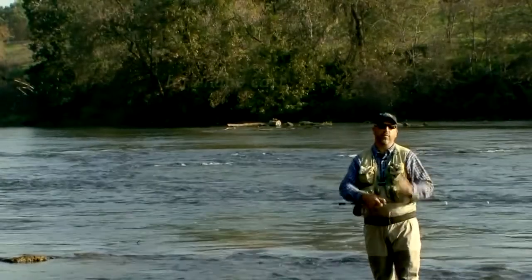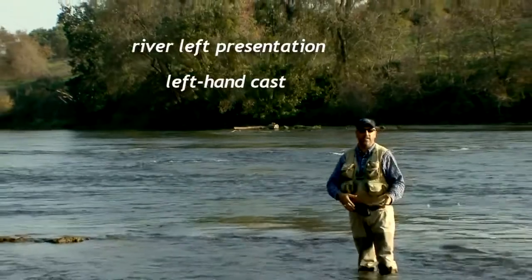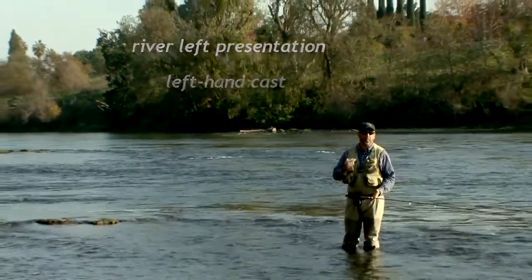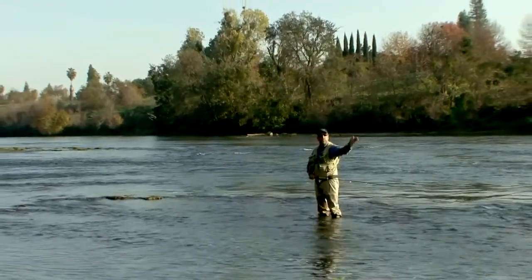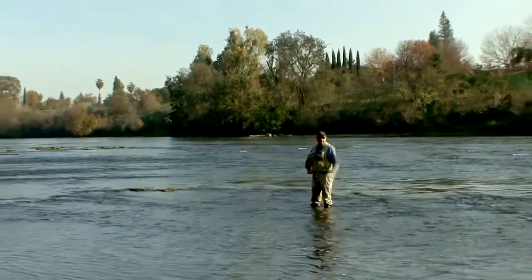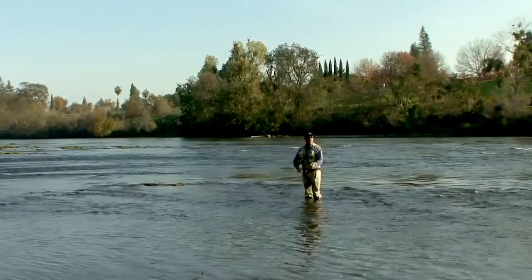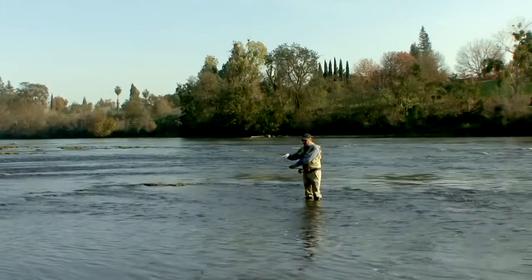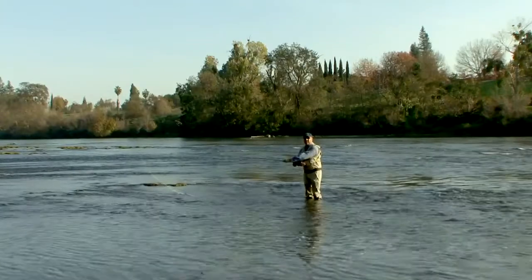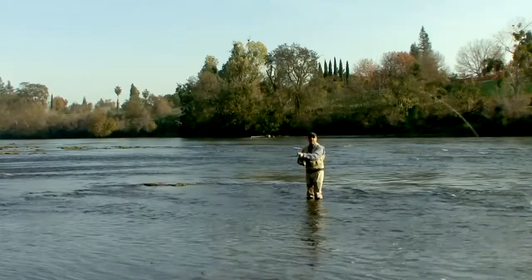Whether you're fishing from river right as a right-handed caster or fishing on river left as a left-handed caster, this is a great cast for both sink tips and floating fly lines. We always start with the fly line directly below us in the water. We start by lifting the rod tip up to drop the fly line in front of me on the water surface. At this position, it's much easier to establish my d-loop over my left shoulder, then I make my forward cast.